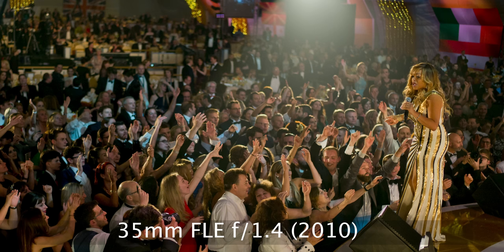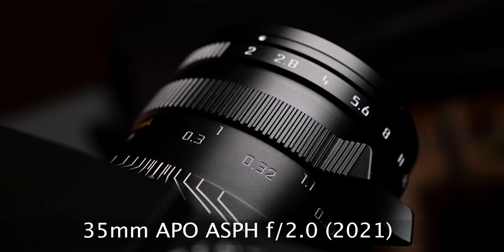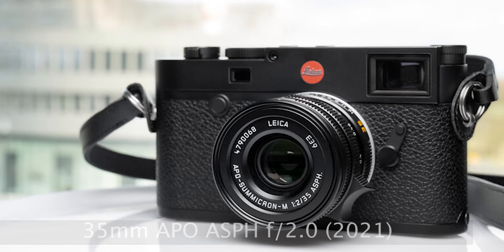And that, of course, is one of the problems: the 35 f/1.4 is a fantastic lens, and now there's a 35 APO f/2.0, which is also a fantastic lens. Then there are other interesting 35 millimeters in the back catalog.